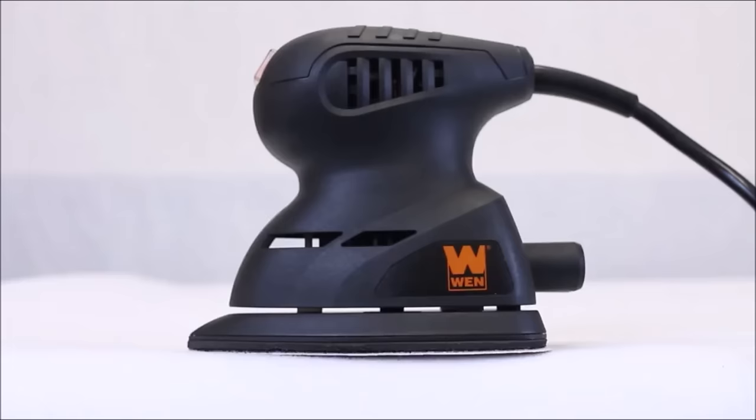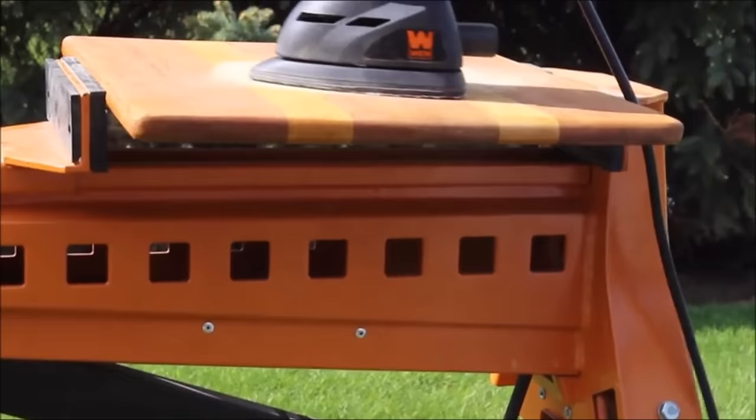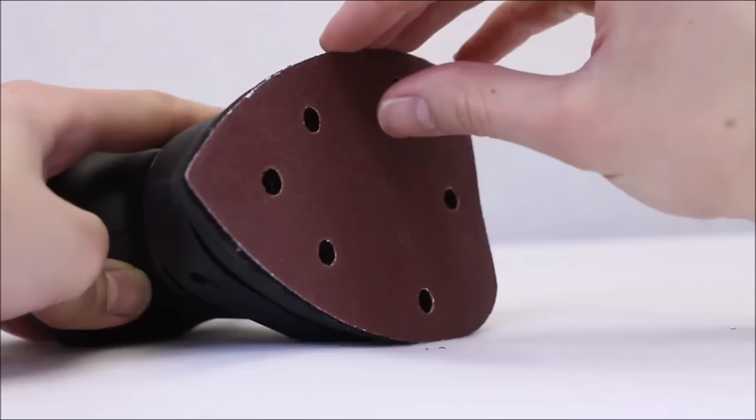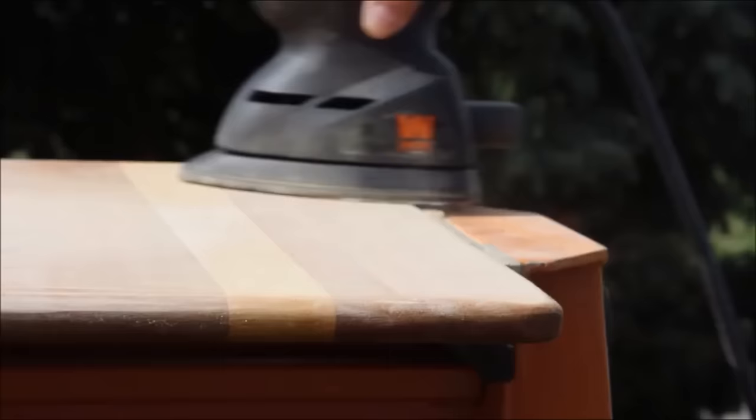Number fourteen: the WEN 6301 electric detailing palm sander, priced at $19.22. This sander features a 3.75 by 5.5-inch pad with an angled tip designed for precision and detailed sanding. Powered by a one-amp motor, it provides 13,500 orbits per minute for efficient performance. Weighing only two pounds, it's easy to maneuver and reduces fatigue during extended use. The dust collection port minimizes loose sawdust, and the velcro base pad allows simple sandpaper removal and installation.